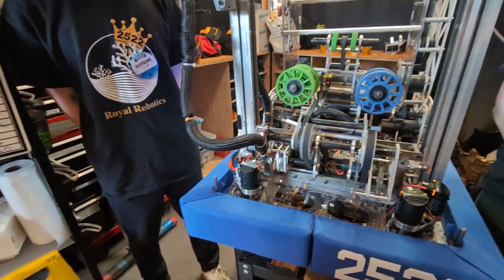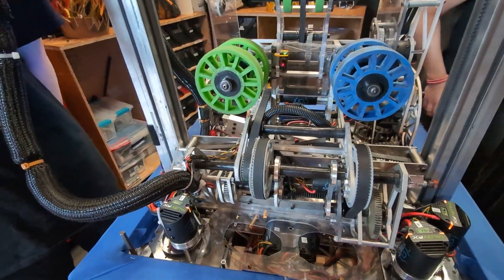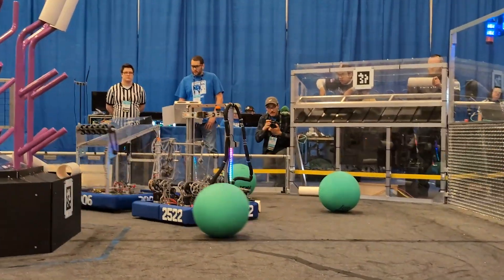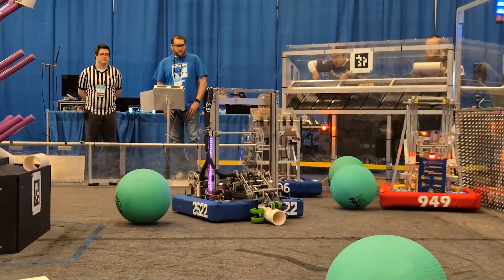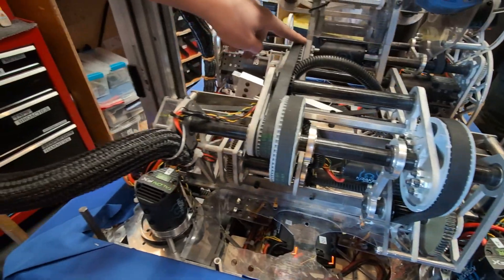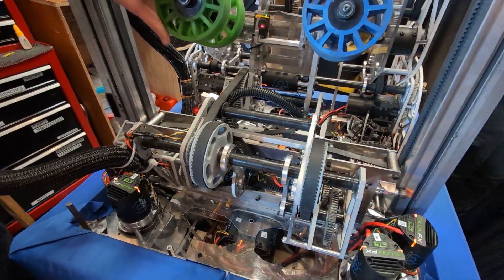Moving on to the scoring mechanism — I see you've got this cool double jointed arm and pivot. Could you explain that for us, Nate? Yeah, so when initially designing the arm, we wanted a flexible scoring mechanism that could score on every single level and also intake from the source. So we decided to design it with a pivot and a wrist. The pivot is a dead axle with a 3D printed pulley directly bolted into the plate. The wrist is a double pulley that connects up to another dead axle on the wrist. This pulley is mounted on bearings so it can spin on the same shaft as the pivot pulley while being independently powered.